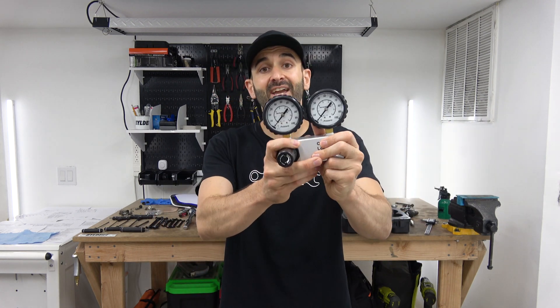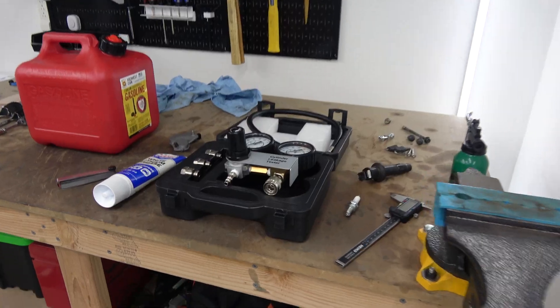For that, you want to use a leak down tester, which has two gauges. Let me show you exactly what it consists of.